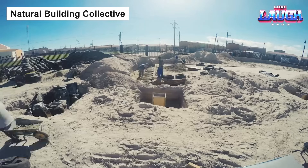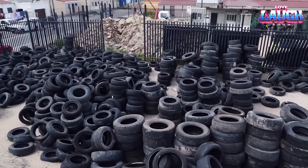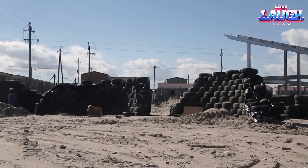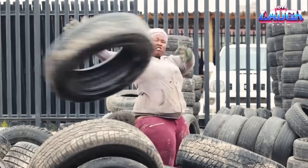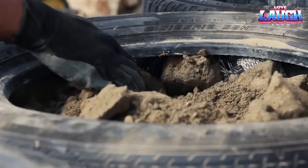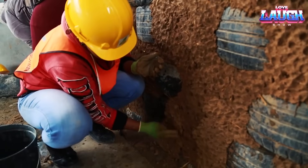Carrying forward the idea of sustainable building practices, let's dive a bit further with the Vision Natural Building Collective. This dedicated group brings new life to discarded tires, turning them into robust and eco-friendly building walls. This simple yet innovative process involves cleaning the tires, filling them with earth for sturdiness and insulation, stacking them, and applying a clay straw mix.